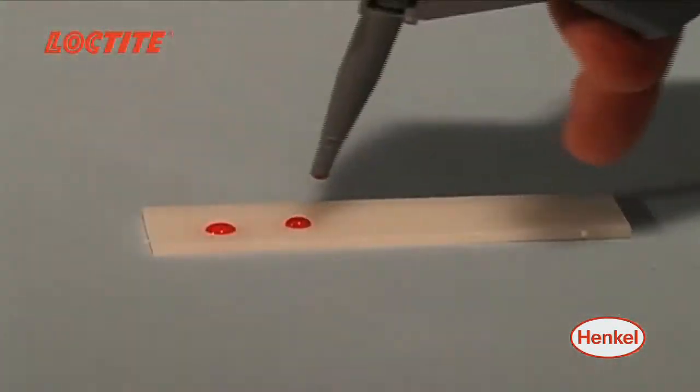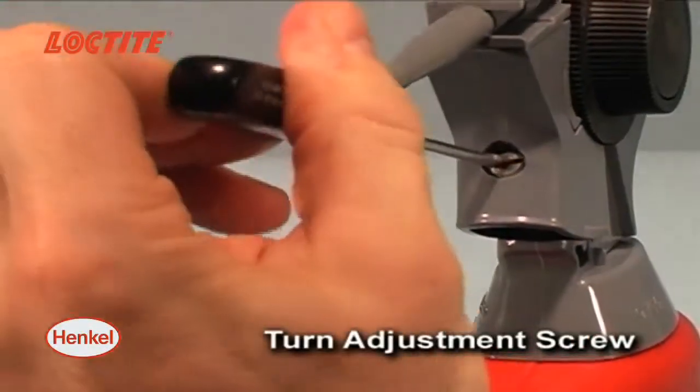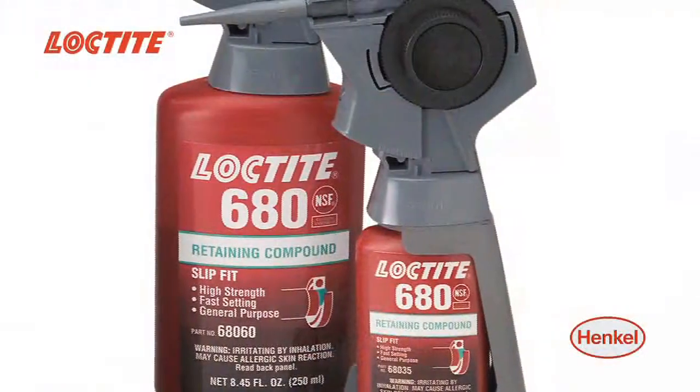These pumps are designed to dispense at any angle without leaking, and they allow adjustments to deliver the right amount of adhesive without waste or mess.